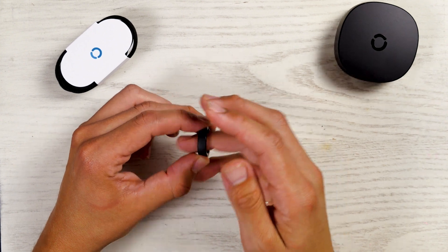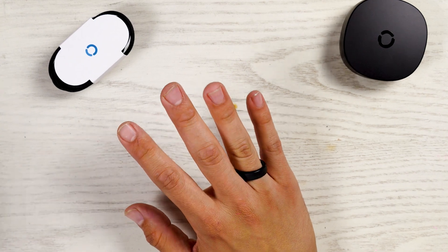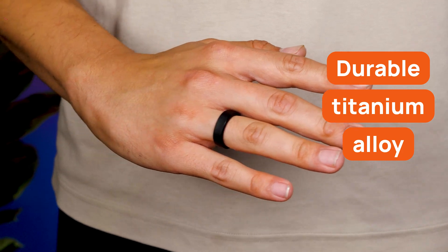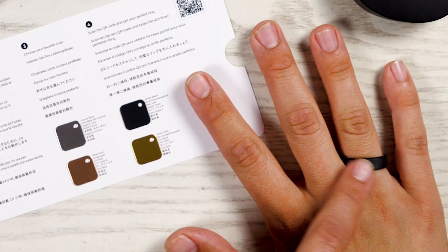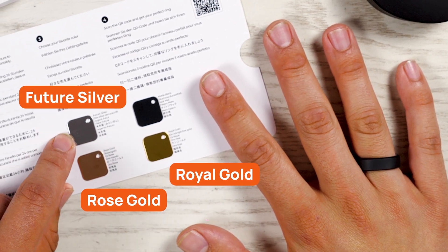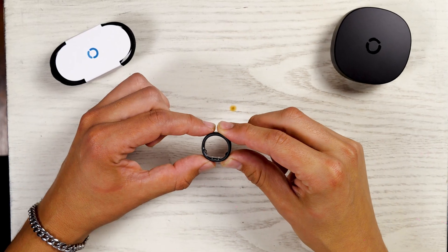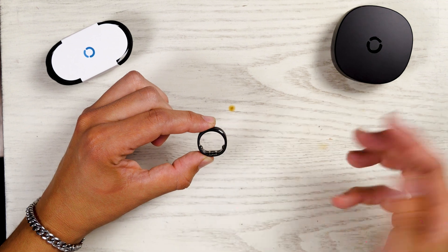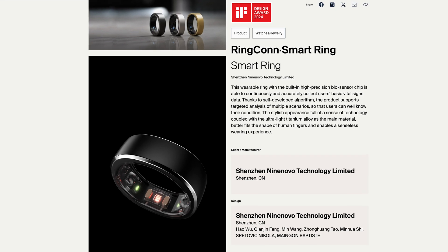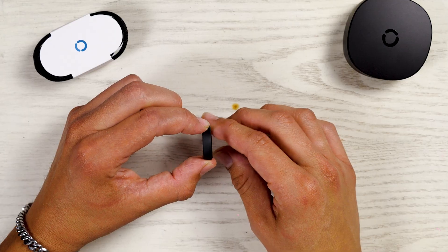Let's take a closer look at the Ringcon Gen 2 smart ring. First impressions — amazing, I love it so far. The ring itself is made from durable titanium alloy, which makes it very light and durable. I got the matte black. There is also royal gold, rose gold, and future silver. Ringcon won the IF Design Award for its ergonomic design — the rounded inside and sort of squared outside. Very stylish, very cool.